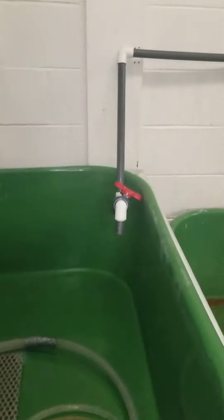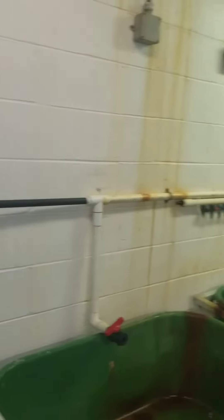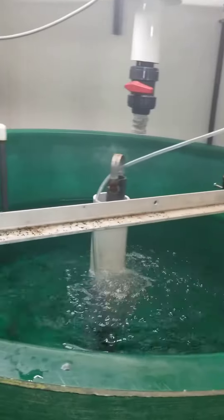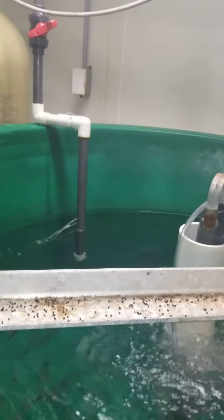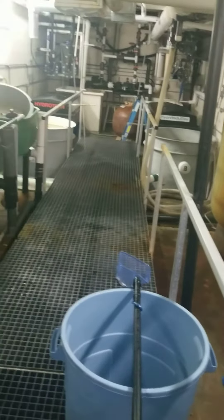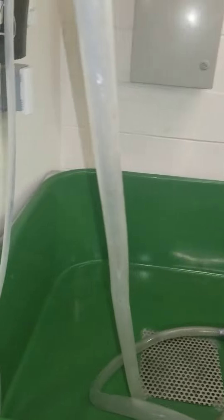The water source for these tanks is our artesian well and it flows via gravity from our upstairs header tank. These tanks are all flow-through tanks, meaning that when the water enters the tank and then circulates around and then finally leaves through the bottom drain, that water and the waste that it carries leaves our system completely and goes into the sanitary sewer system of St. John's.